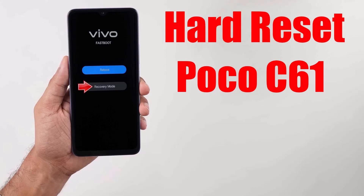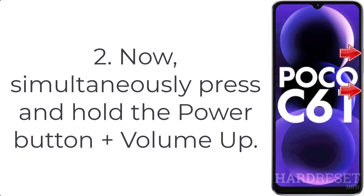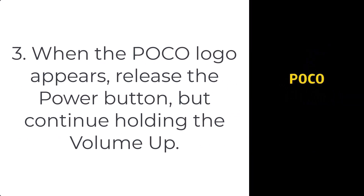How to hard reset Poco C61. Step 1: hold down the power key to disable the smartphone. Step 2: simultaneously press and hold the power button plus volume up. Step 3: when the Poco logo appears, release the power button but continue holding the volume up.